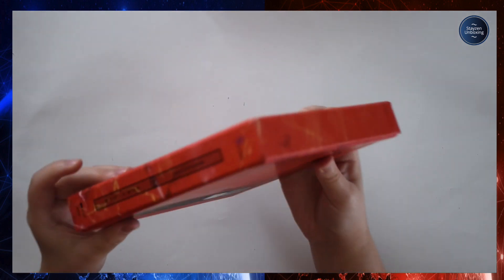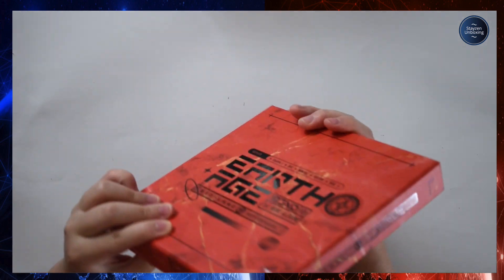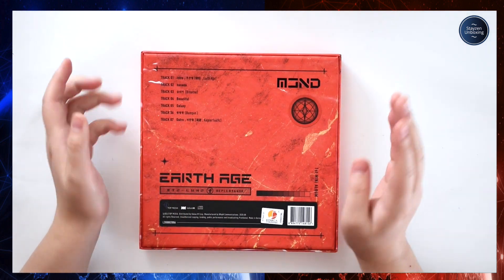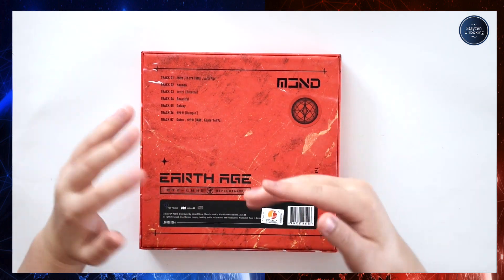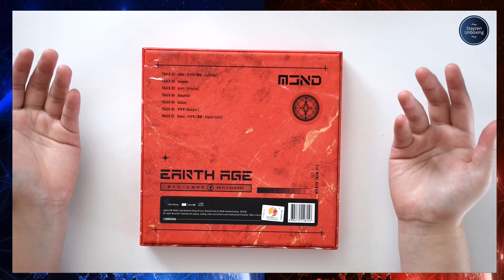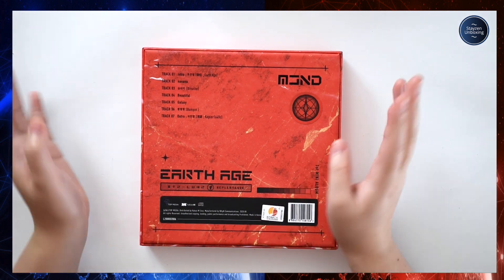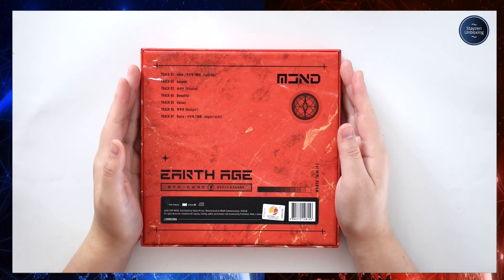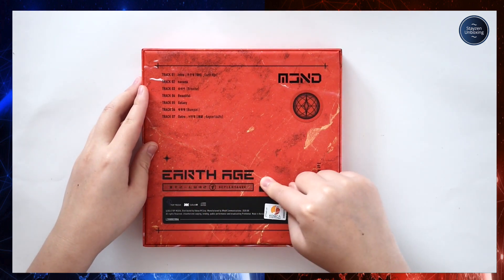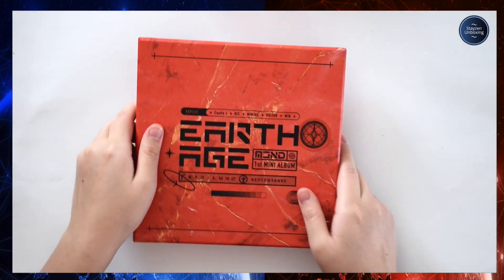On the side it says MCND first mini album Earth Age, and then it has the Kepler catalog number. On the back there's the track list: there's the intro, Na Na Na which is obviously the title song, Breathe, Beautiful Galaxy, Bump In, and the outro. I really really love Beautiful but literally all the songs are just so good for this comeback.